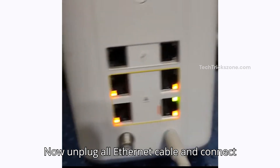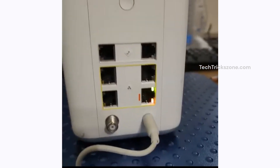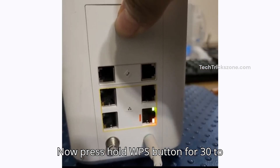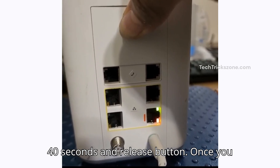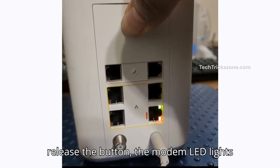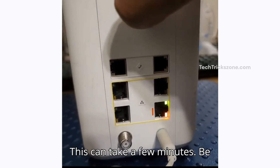Unplug all Ethernet cables and connect the power adapter to your Cox modem, then wait a few moments. Now press and hold the WPS button for 30 to 40 seconds, then release. Once you release the button, the modem LED lights will start flashing and the modem will restart. This can take a few minutes.